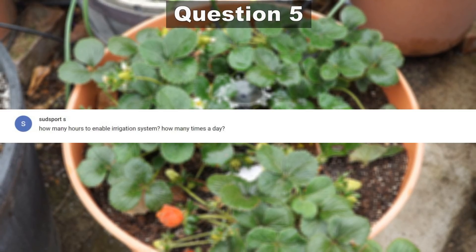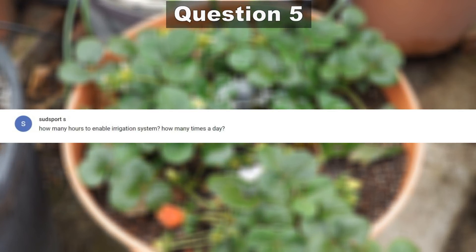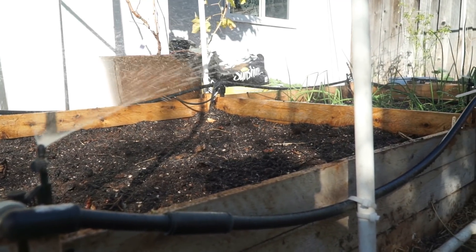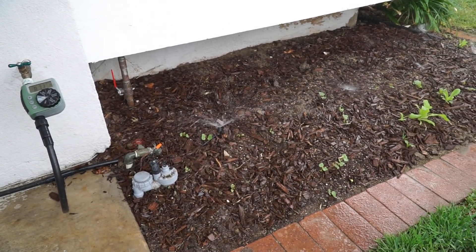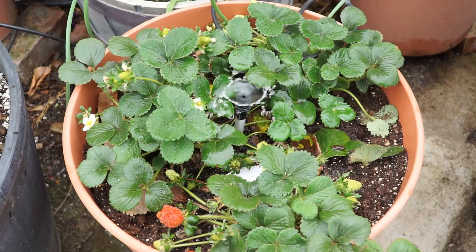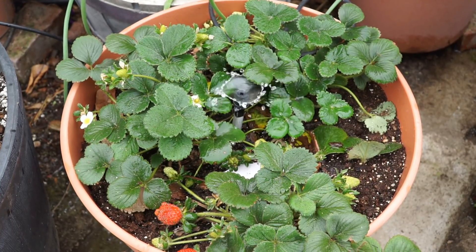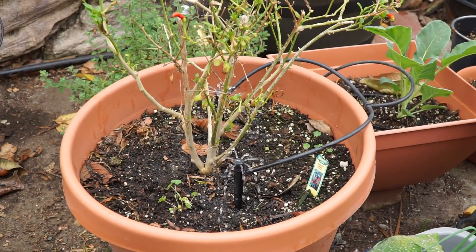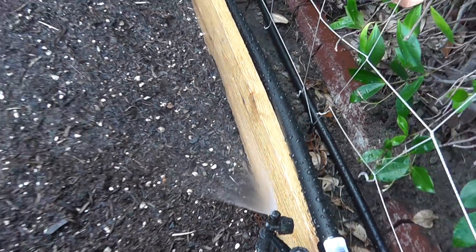Our next question comes from Sart Sport S: how many hours should I run the irrigation system and how many times a day? Depending on your emitter — for example, micro sprinklers spray a lot of water compared to fan bubblers or adjustable fan bubblers used for containers — the answer may vary. But a general rule of thumb is to run your system for about four minutes for containers and about seven minutes for in-ground or raised bed plants. I also recommend some trial and error.